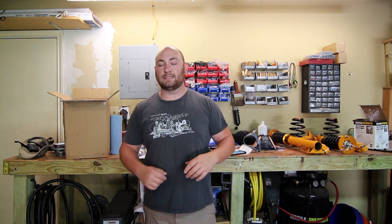Thanks for watching guys. We took care of some performance mods on the eBay E36 today. As always, I'm Max, this is MaxWorks. If you like the video, hit the like button. If you like this channel, hit the subscribe button. If you want to leave me a comment down below, typey typey — and get on with it. Peace.